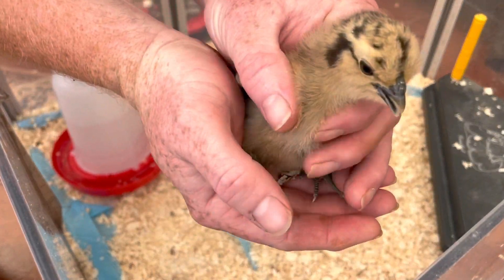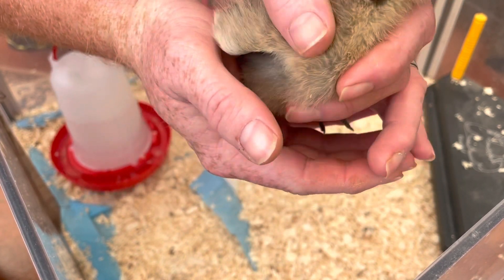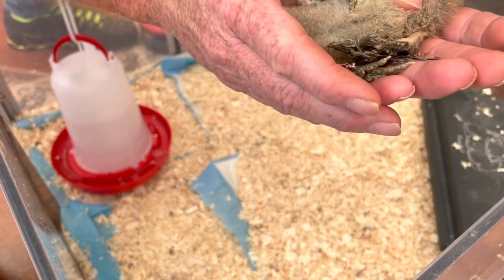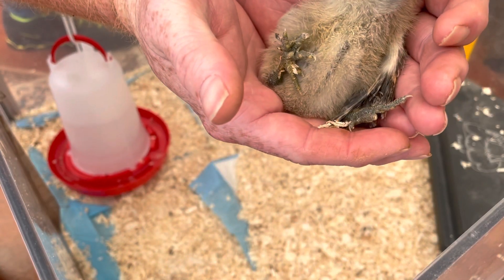Okay, so here's Rachel now and she's obviously happy, very active. Can we show you her legs? See, her legs are nicely formed together now and she's having no problems whatsoever.